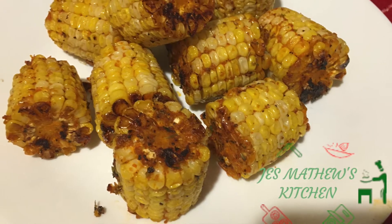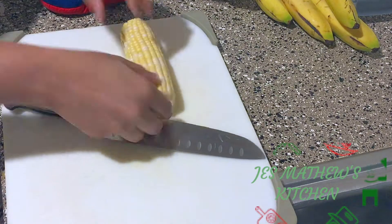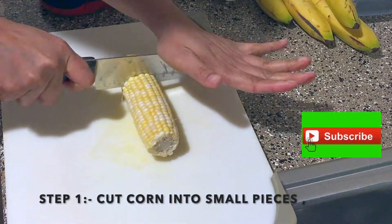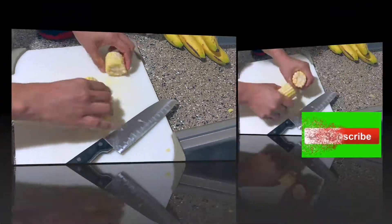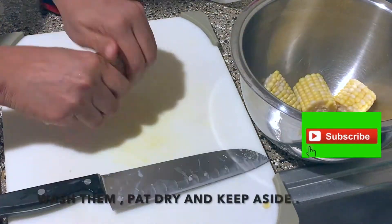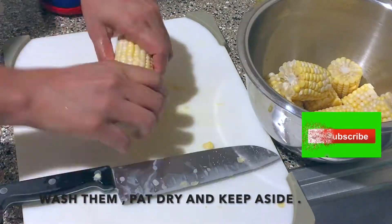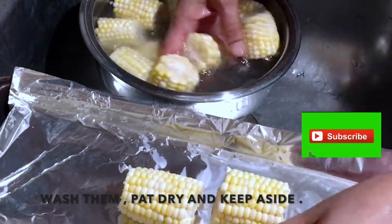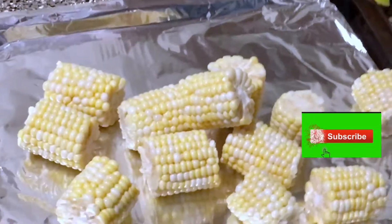Ingredients are listed down in the description box. Step one: cut corn into small pieces. Here I used four medium-sized corns. Wash and pat dry them with a paper towel, and place them on a cookie sheet lined with aluminum foil and keep aside.